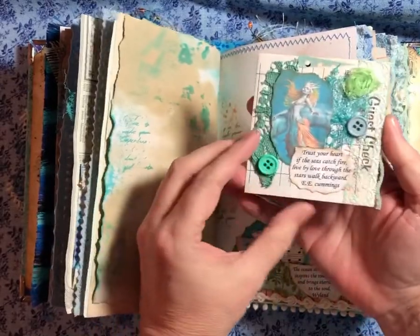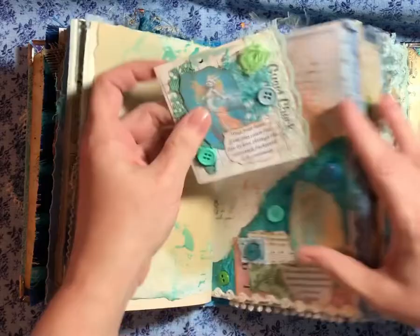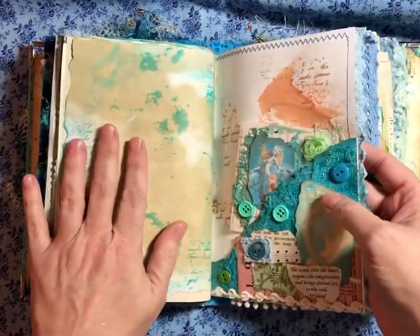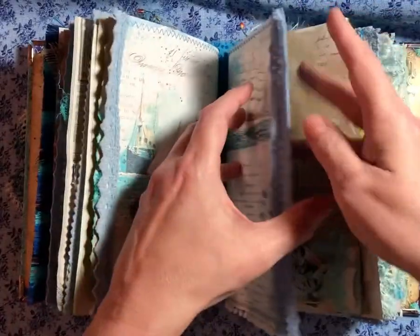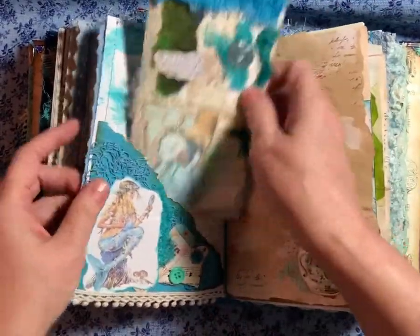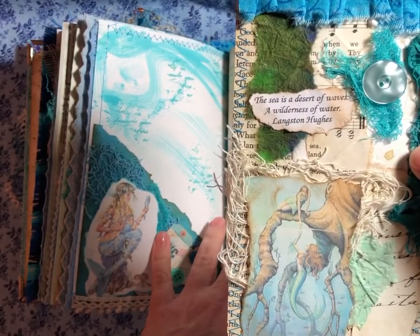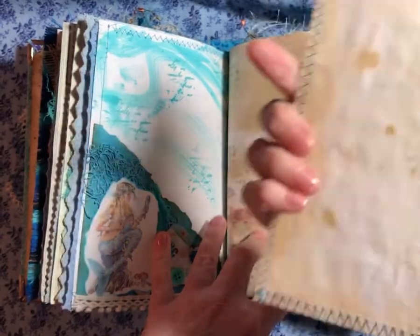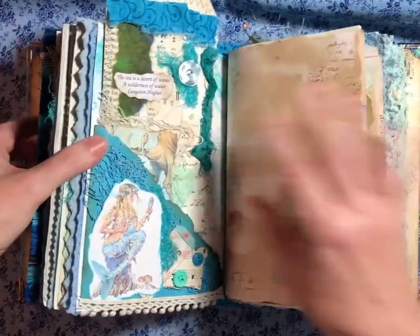I just decorated a little guest check, and we've got writing space. And I was running out of room, so I tucked it there — it wouldn't fit anywhere else. I overloaded these things. And here's a tag I made. It says, "The sea is a desert — a desert of waves, a wilderness of waters." Langston Hughes. That's sweet. And there's the pocket.